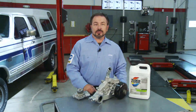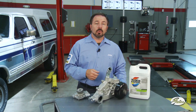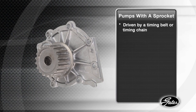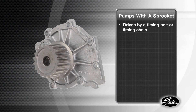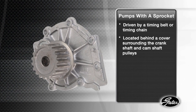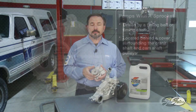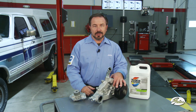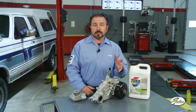Specific water pump installation instructions vary depending on the make and model of your engine. For mechanical water pumps there are two basic types. Pumps with a sprocket like this one are driven by a timing belt or chain located behind a protective cover that surrounds the crankshaft and the camshaft. Other water pumps are part of the accessory belt drive system, powered by a v-belt or a serpentine belt.